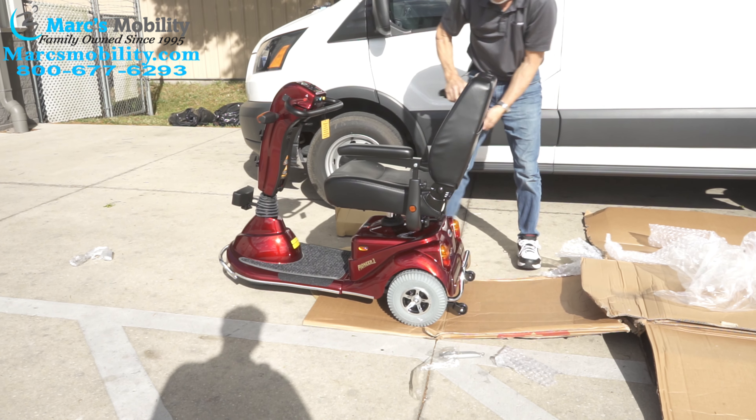Just to recap: the neutral on the scooter is back here. Right now we can't push it — it's in gear, which is what you want. If you don't have it in gear, even if you turn the key on, it's going to beep. If you hear a beeping, go back here and put it in gear. This is how you adjust the tiller right here. This tiller is kind of stiff — if you don't want it so stiff, you can loosen up the two bolts right here at the bottom, then you can loosen up the tiller so it's not as hard to pull down.